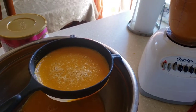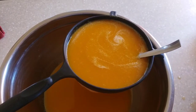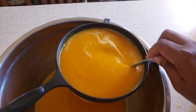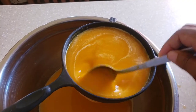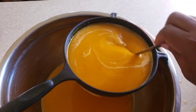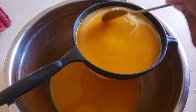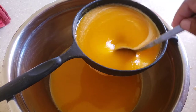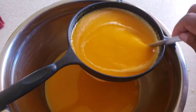I'm going to sieve it through, just taking my time and working it through the sieve. If you have a bigger sieve it will go through easier, but I'll just use a spoon to press it all through and get all that richness out.